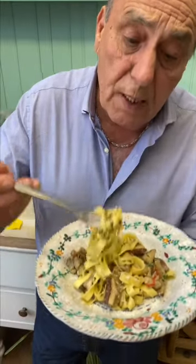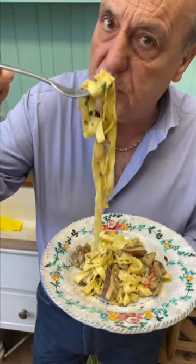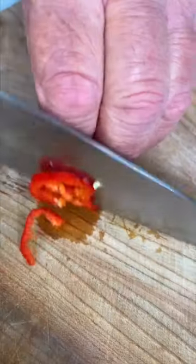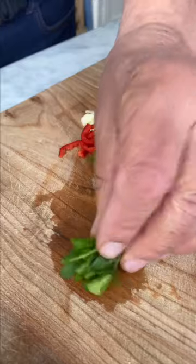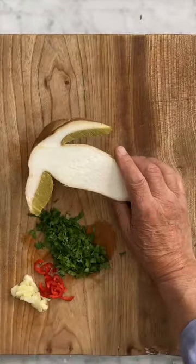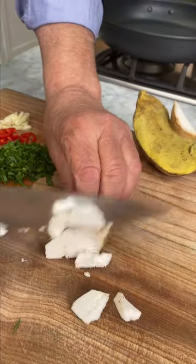Let me show you how to do beautiful tagliatelle with wild mushrooms. Finely slice two cloves of garlic, chop half a chili, fresh parsley, and half of this beautiful porcini mushroom, which were foraged yesterday.